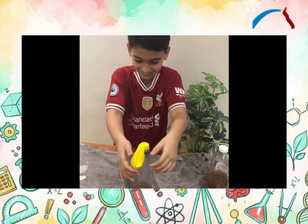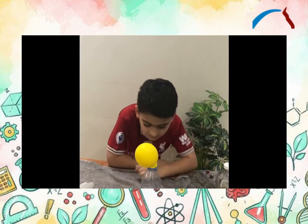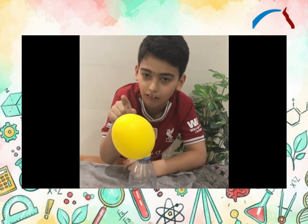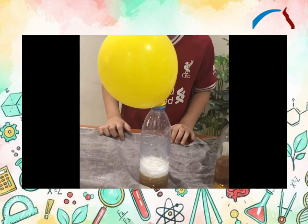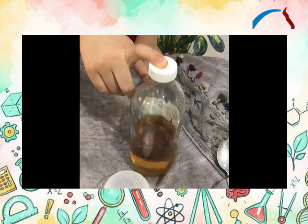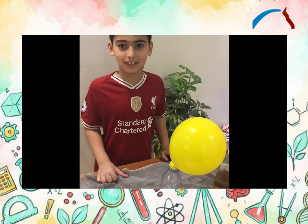Now we will see what will happen. Wow, the balloon is inflated! The balloon is inflated because the vinegar interacts with the baking soda. I hope you are excited for my experiment. Bye!